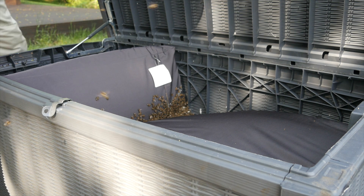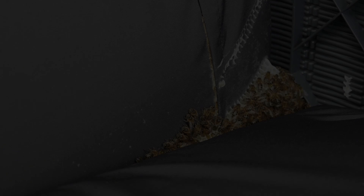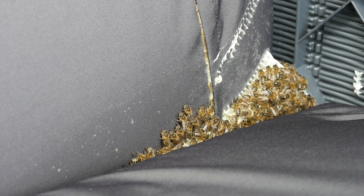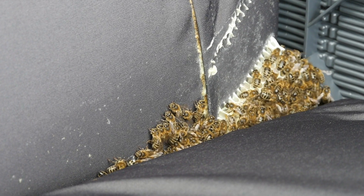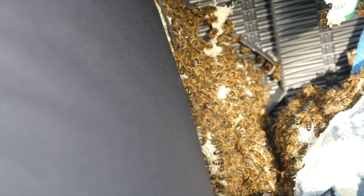Okay, so it looks like they've started building some comb over in this corner. The bees have been building quite a nest down here, so we're going to remove all of the pillows and all of the cushions and we're going to see if we can find the queen and get her into a queen cage.